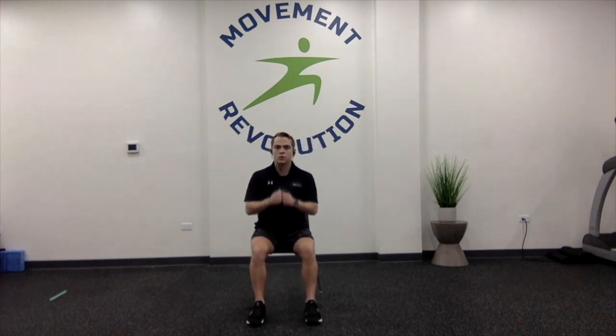Now we're going to go into ten glute squeezes — getting the glutes activated for this exercise. Then we're going into sit-to-stands, keeping your glutes engaged. Standing up for ten reps, getting that heart rate up as we go into some exercises after these last two warm-ups.